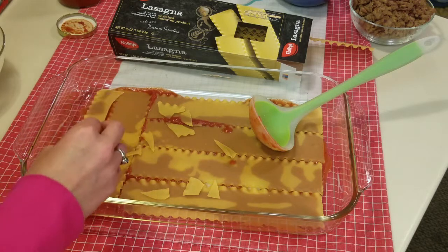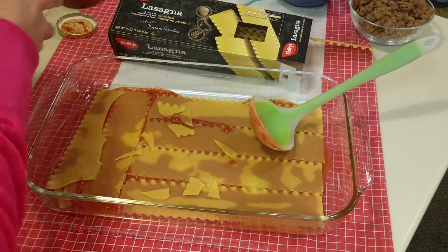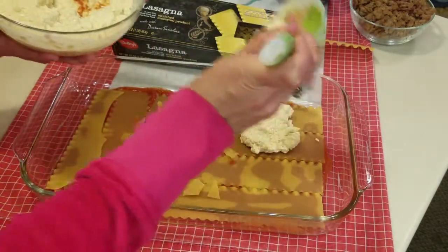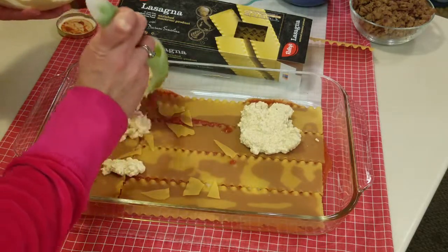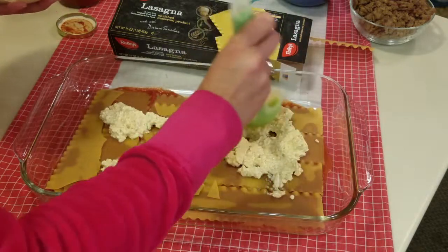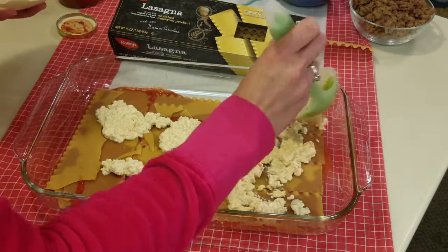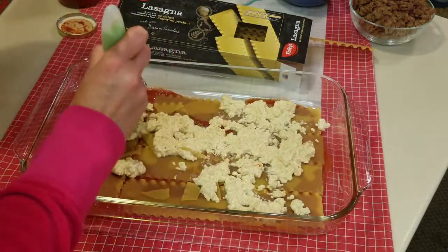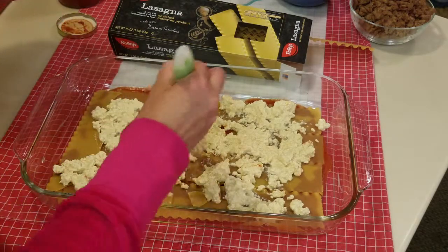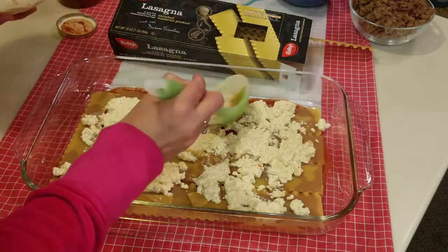Now we're going to add whatever you'd like. I'm going to add some of the ricotta. The easy way to do it is put it in blobs and then spread it around after, because otherwise it'll make a mess on the noodles. It's not a perfect science — just spread it around. We're going to do two layers probably.